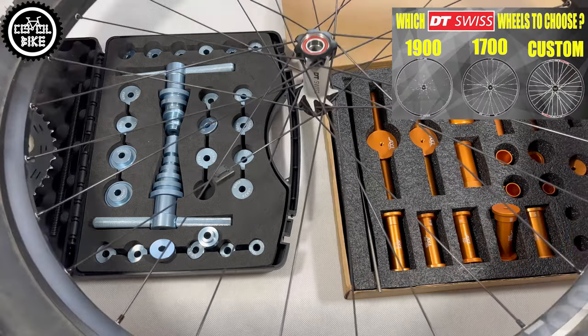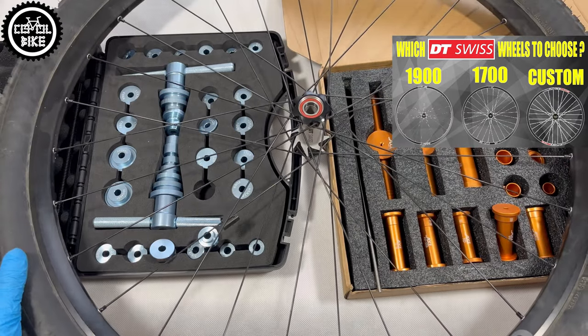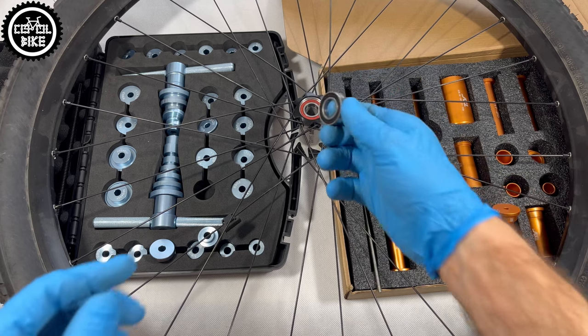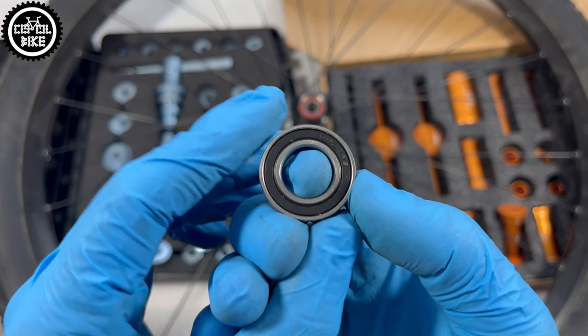Another element that is not well designed is the set dedicated to DT350, which as you can see does not cover all of the 6902 bearing, unlike the very well-fitted adapters from the blue press.